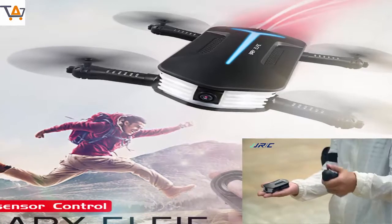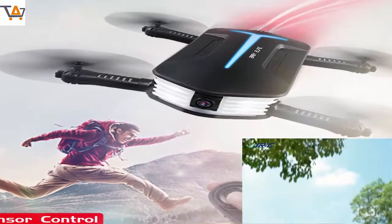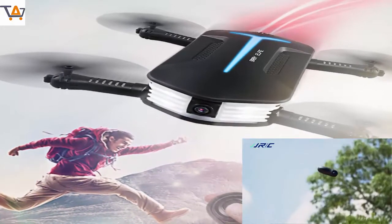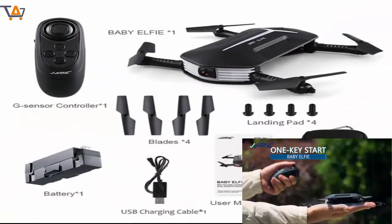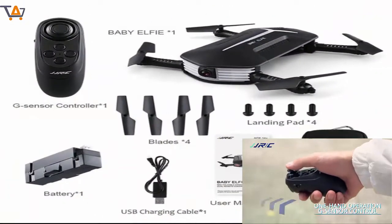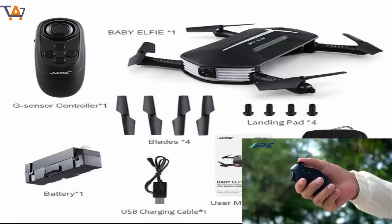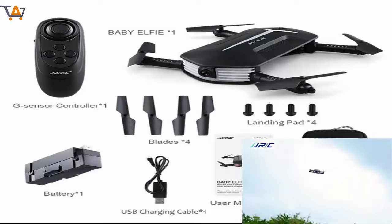Type: Brushed Motor. Product Battery: 3.7V 400mA 1S LiPo Battery Included. Transmitter Battery: 2x1.5V AAA Battery Not Included. Charging Time: 60 Minutes. Flying Time: 6-7 Minutes. RC Distance: About 30 Meters.